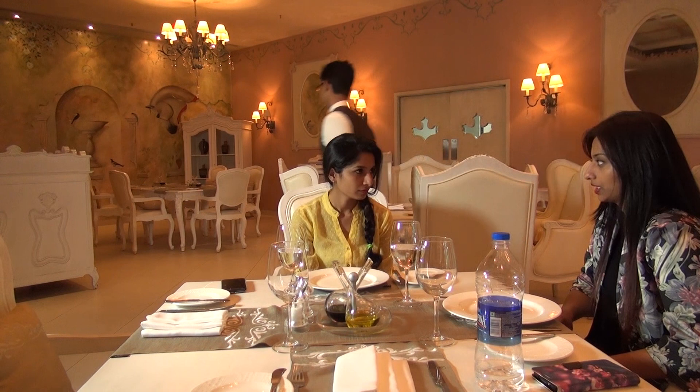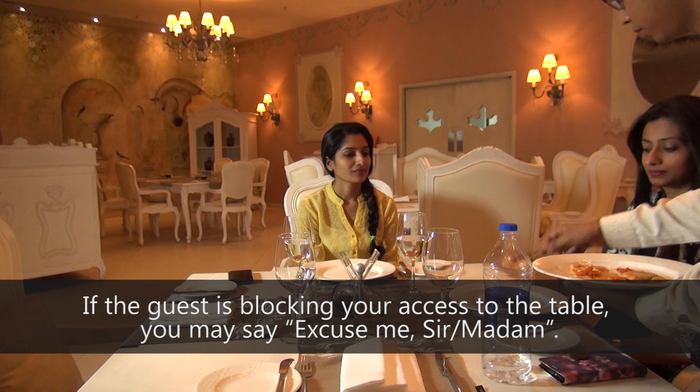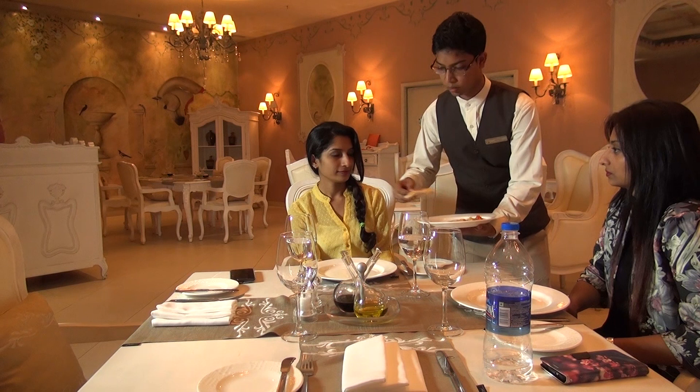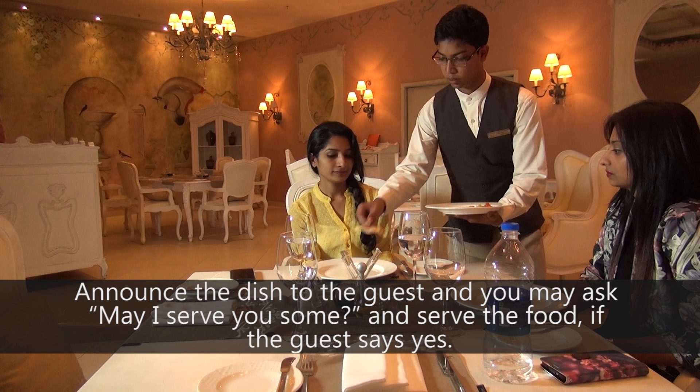While serving the food to the guest, approach the guest from the left-hand side. If the guest is blocking your access to the table, you may say, "Excuse me, sir or madam." Bend from the waist and hold the edge of the platter 5 cm above and slightly to the side of the guest's plate. Announce the dish to the guest and ask, "May I serve you some?" and serve the food if the guest says yes.